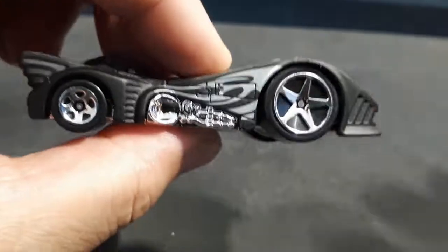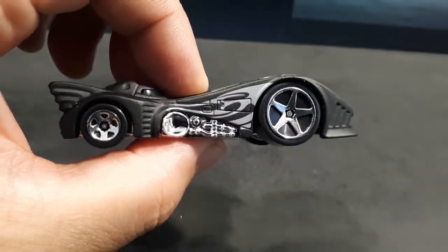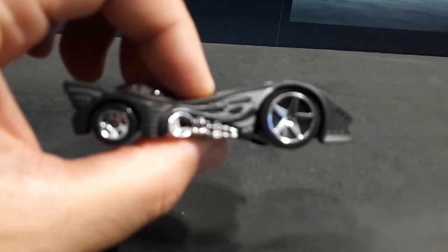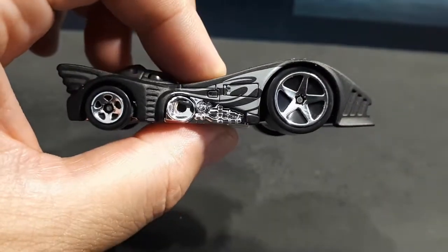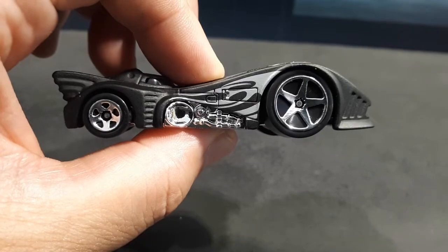I think it's a good subject for them to make into a Hard Nose vehicle because it is such a cartoonish looking vehicle in real life anyway. I've got to get some real Batmobile wheels on this guy.